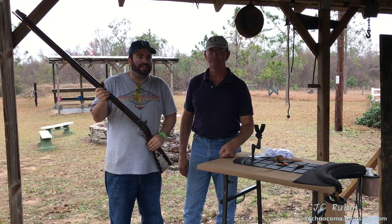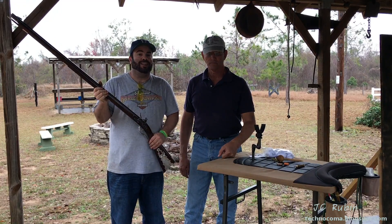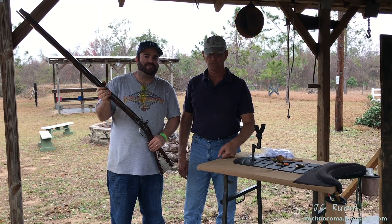I hope you enjoyed this video on the testing of this brand new Tennessee Valley Muzzleloading 50-caliber flintlock left-handed rifle. Thanks for watching.